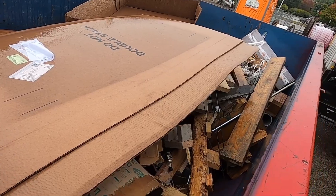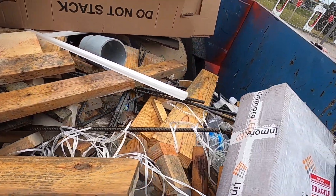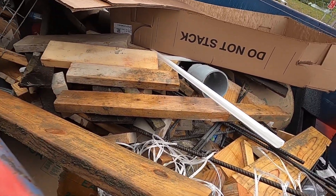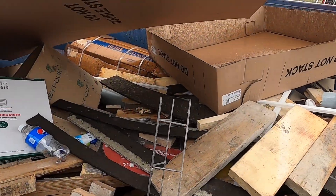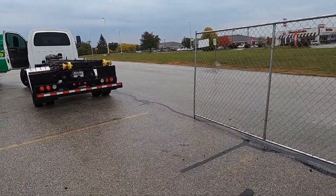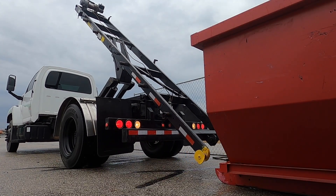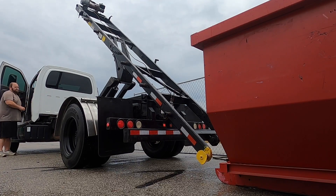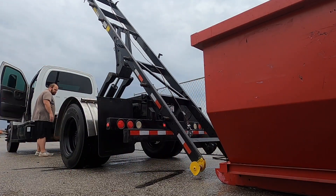A bunch of wood, some rebar — probably a pretty light load, it seems. Not too bad. Go ahead and get this all hooked up and on the truck.